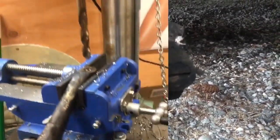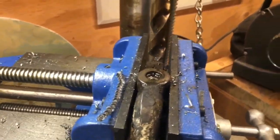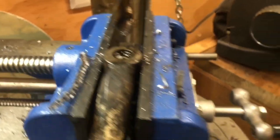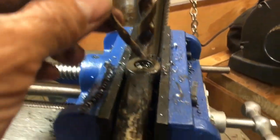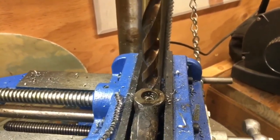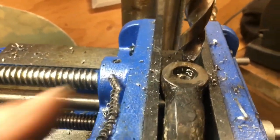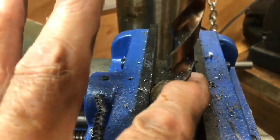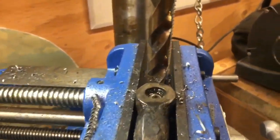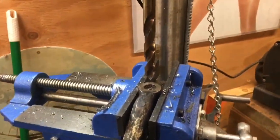I want to show you how I'm getting this ball stud out of the backing plate arm where the tie rod goes in. I started with a quarter-inch drill bit, found center, then went down with a half-inch drill bit. Before that I ground off the top because the stud is peened over — I took just enough off to get past the peen. Now I'm trying to undermine the stud that's left in there. I'll take it over to the vise.